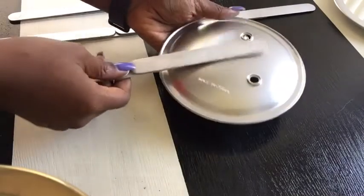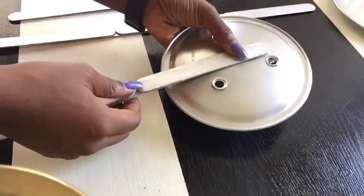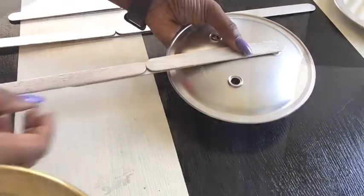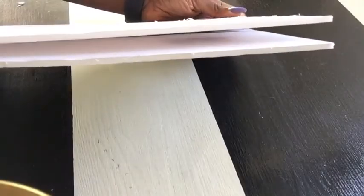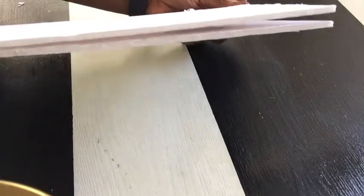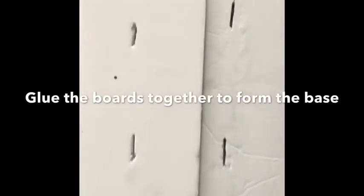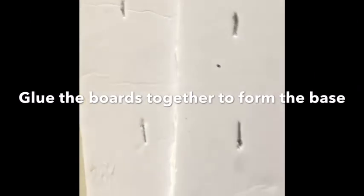I'll be gluing the sticks at the back of the mirrors. Using a foam board from the dollar store, I cut it into four parts that I needed for the project. Then I made three individual holes in each of the boards I cut so that the sticks can sink in deep and actually be sturdy. I used the hot glue gun to make sure that it stays in place.